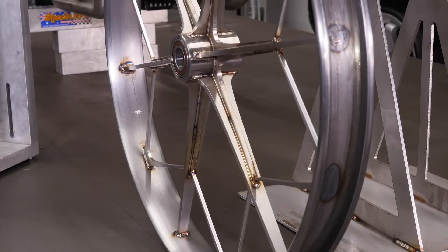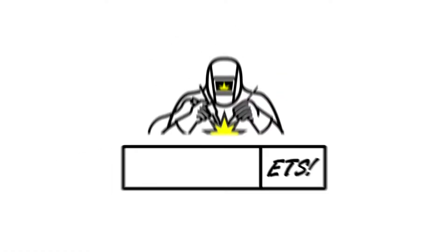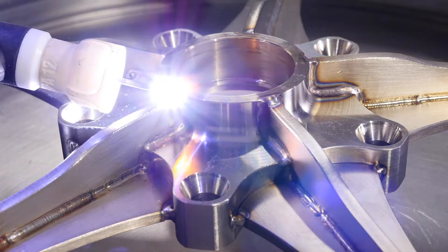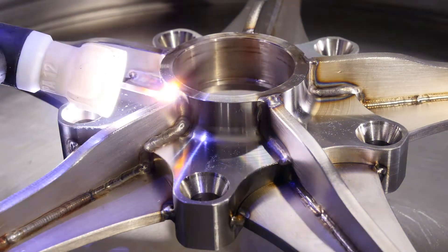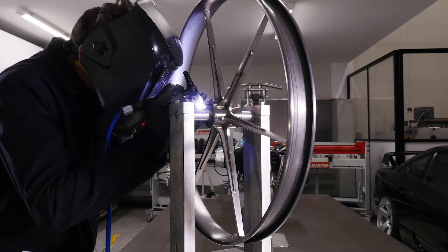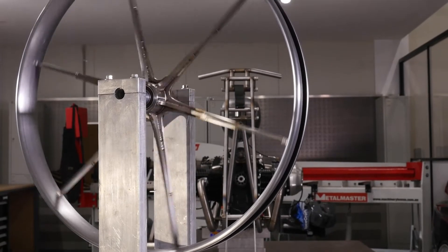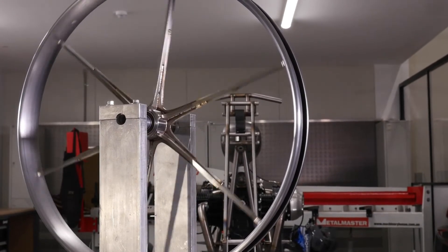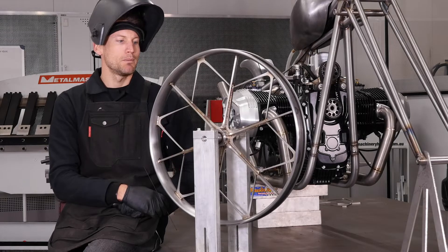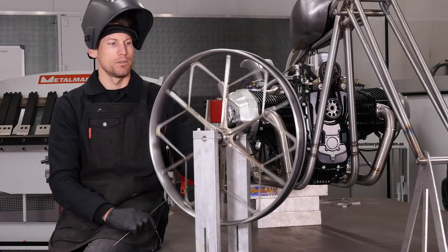Alright, so I just thought I'd sit down and run you through this wheel while a few of the welds are cooling off. I'm about 95% done with this rim. It's been a pretty long process when you work out the length of welds and the amount of them on it, all done at about 20 millimetres at a time to reduce the amount of heat that gets put into the wheel. Because it's all stainless steel and stainless expands and contracts really rapidly with heat input, so minimising that meant I could keep the wheel nice and true.